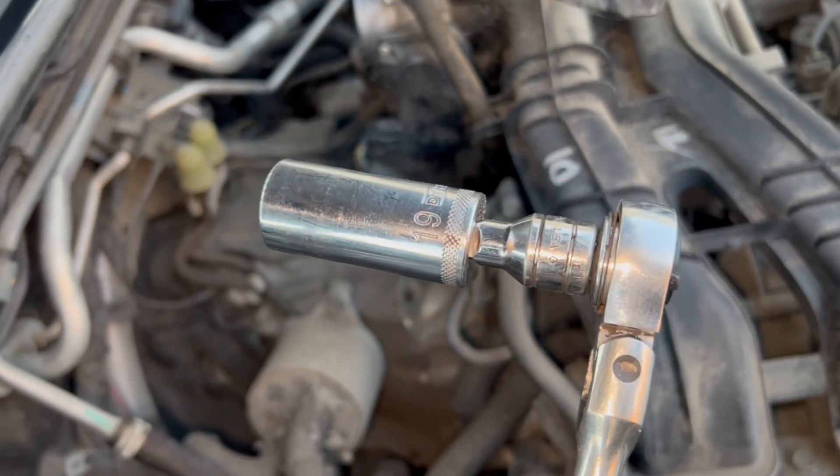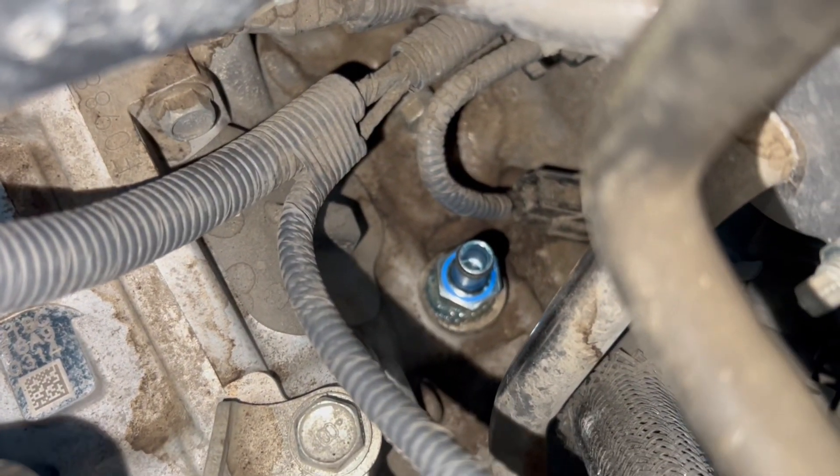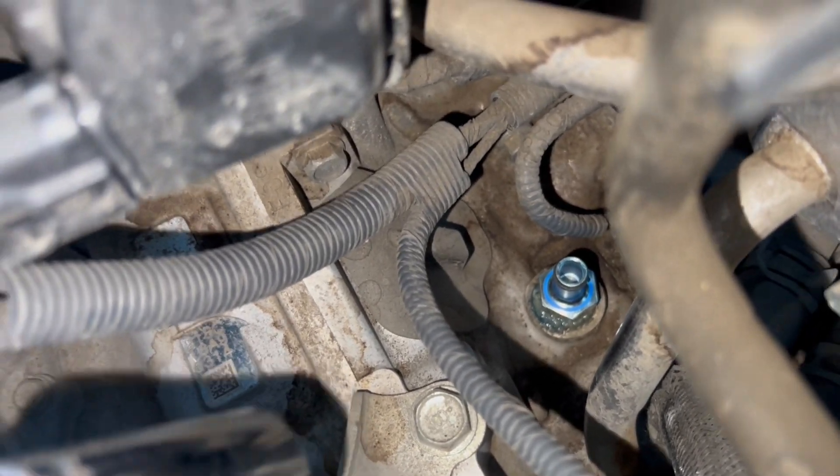You're going to want to use a size 19 deep socket. I already tightened it down, but there it is right there. Now we'll put the hose on.